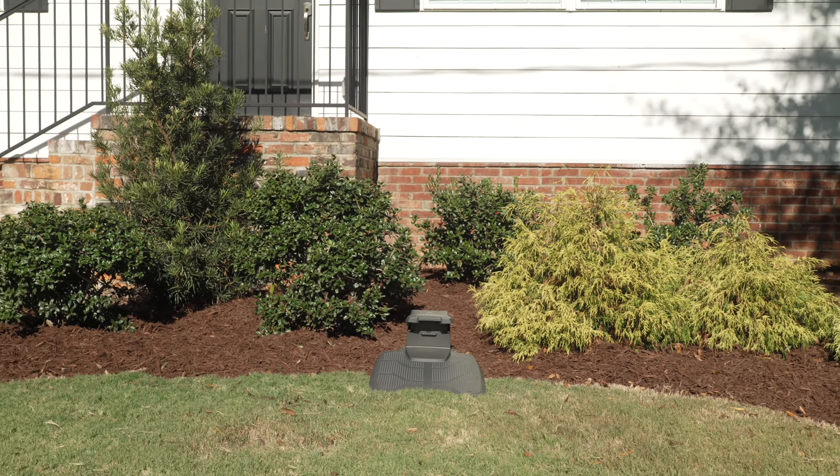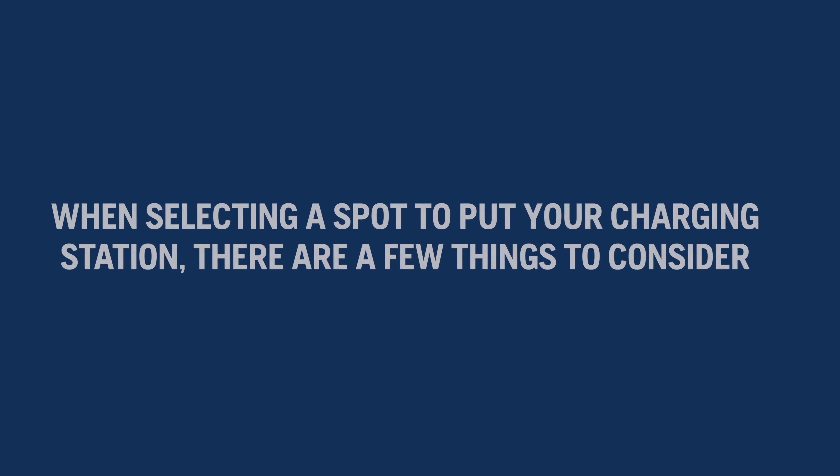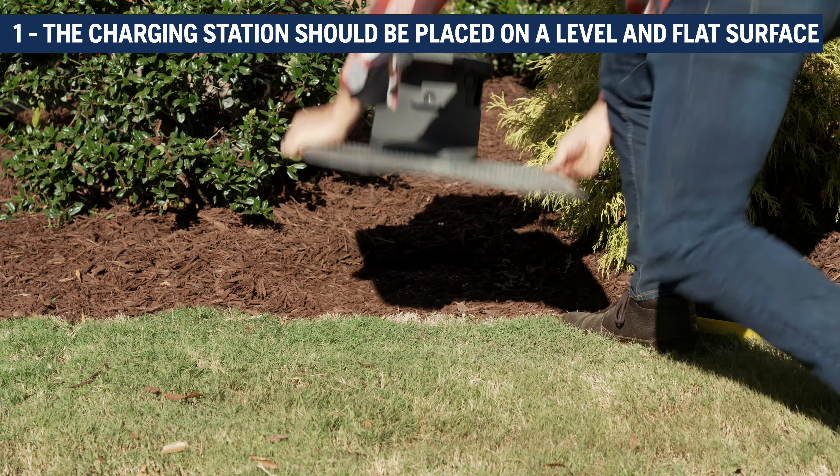The charging station is where Automower will dock when it is not mowing. When selecting a spot to put your charging station, there are a few things to consider. One: the charging station should be placed on a leveled and flat surface.